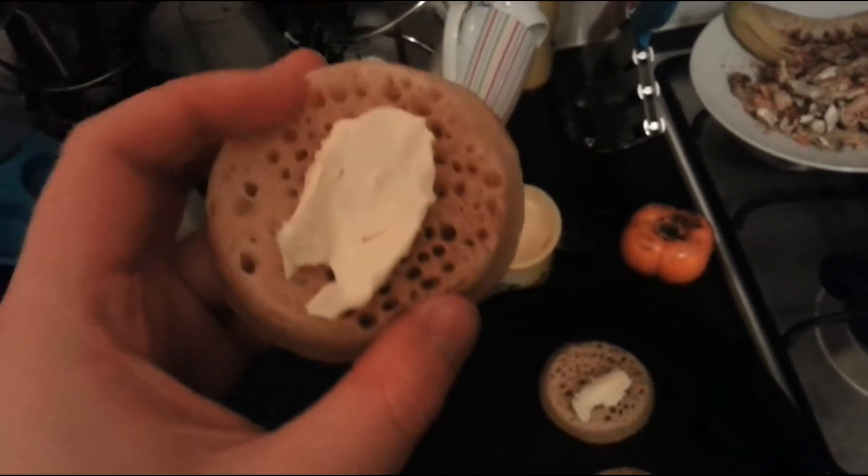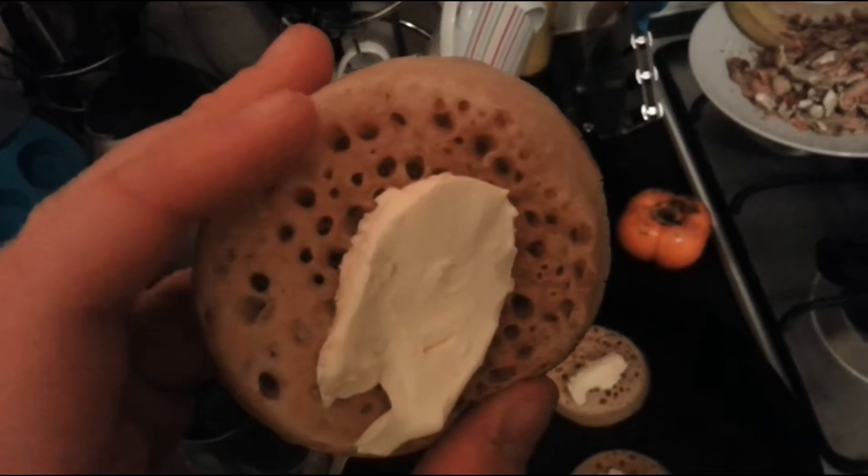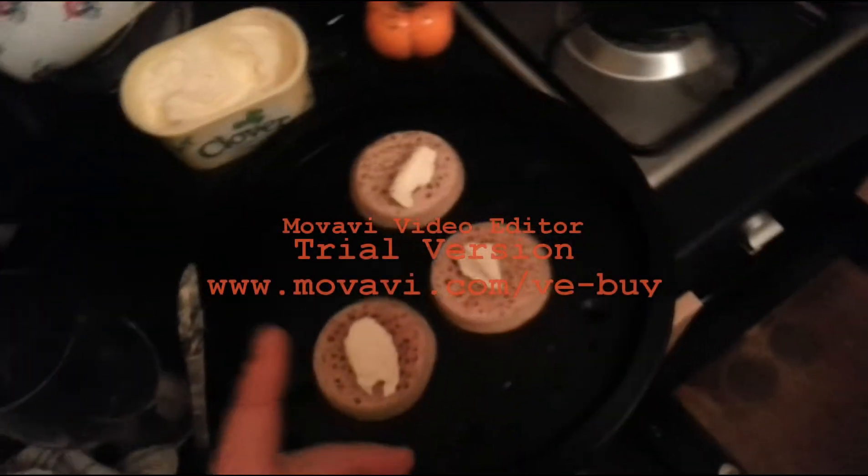I've seen the American versions. The American ones don't have the holes to the edges, they're flatter, and they don't look as good. Apparently, British people have tried the American ones and they taste like shit.